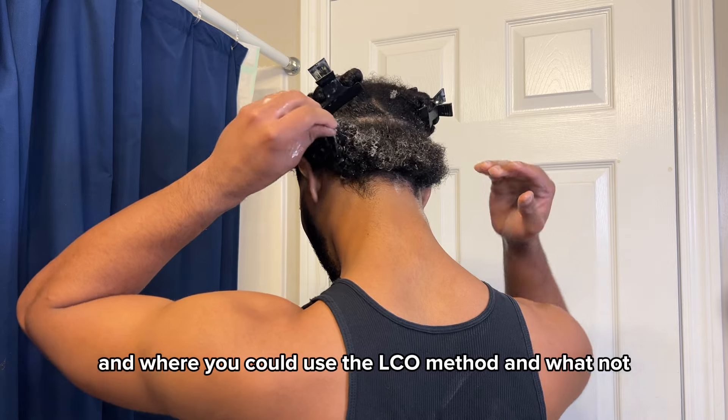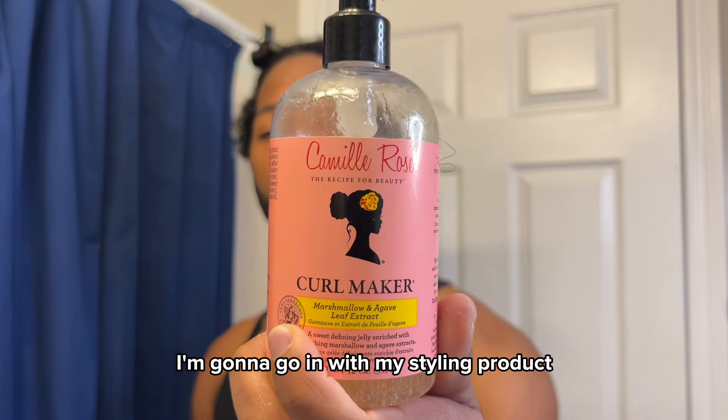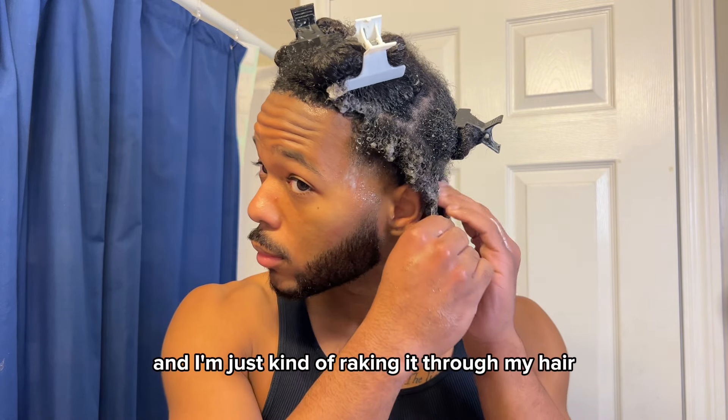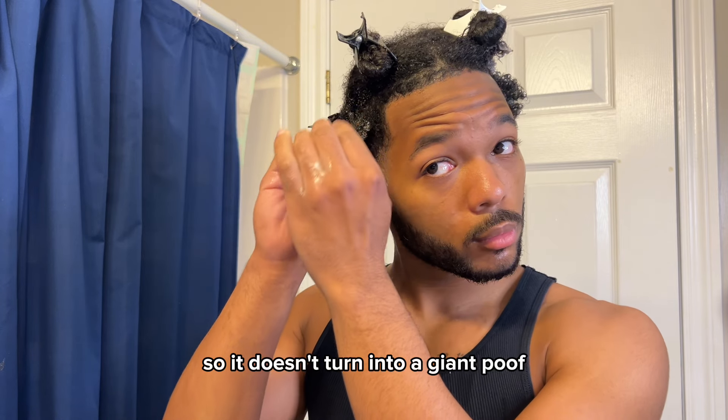Now this is basically where we're gonna start the styling process where you can use the LCO method and whatnot. After detangling my undercut once again I'm gonna go in with my styling product — I'm going with Camille Rose today — just kind of raking it through my hair to style the undercut so it doesn't turn into a giant poof.